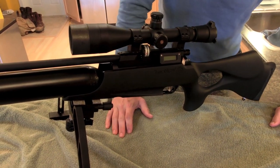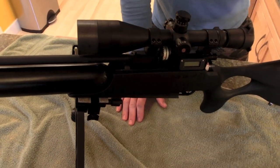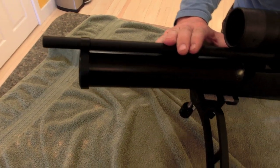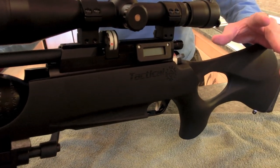I ended up using the Barracuda Match in .22 cal, and it is the .51 head size. This is the second Daystate that I have that likes the .51 head size and skirt sizes. Try them out, check them out.